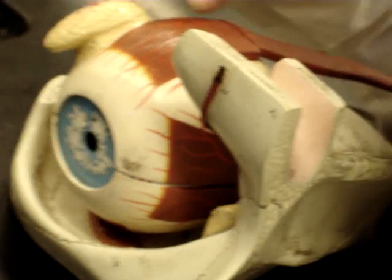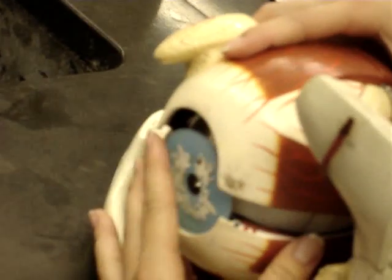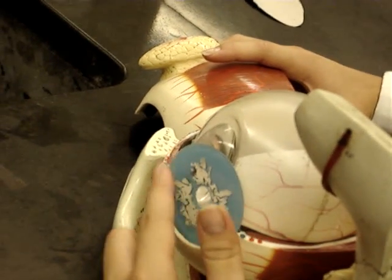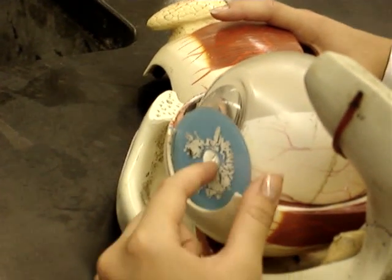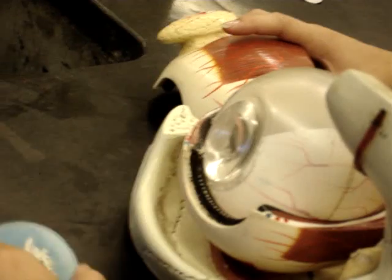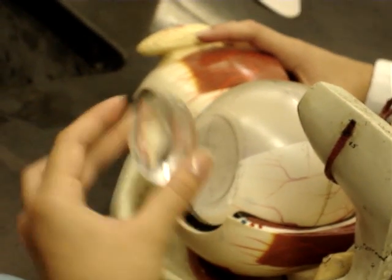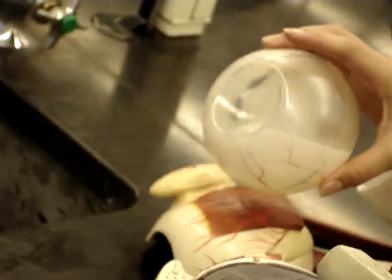This is the lacrimal lateral. Moving inside to the eye, this would be the continuation of the iris. The hole in the center, that's the pupil. Inside that would then be the hard lens. Moving to the inside layers of the eye.